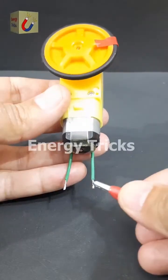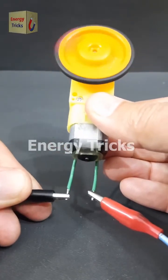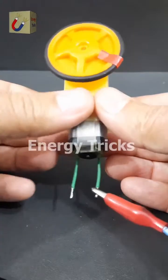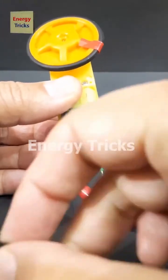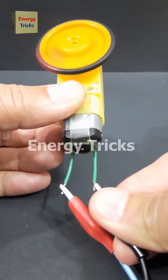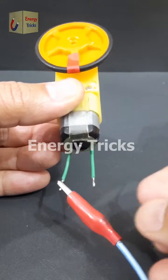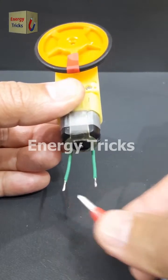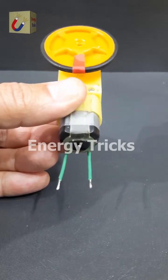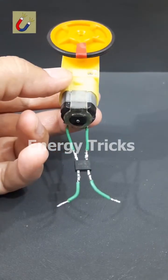This is a DC gear motor. When I connect it to a battery, it rotates in the clockwise direction. If I swap the positive and negative wires, the motor reverses its direction and rotates counterclockwise. This happens because a DC motor's rotation depends on the polarity of the power supply. However, in some applications, we may need the motor to always rotate in the same direction regardless of how the power connections are made.